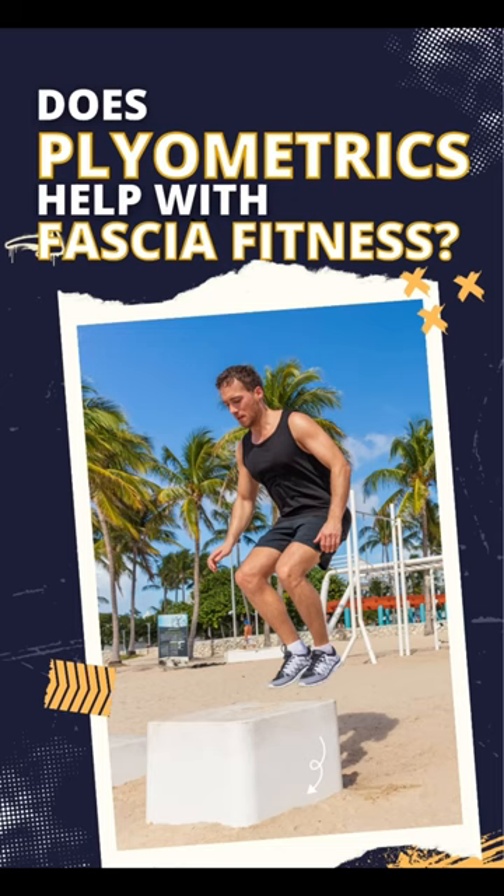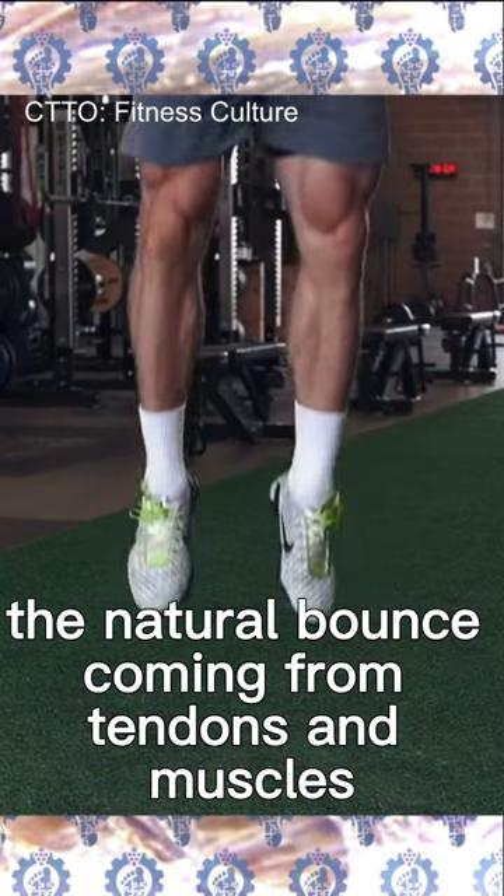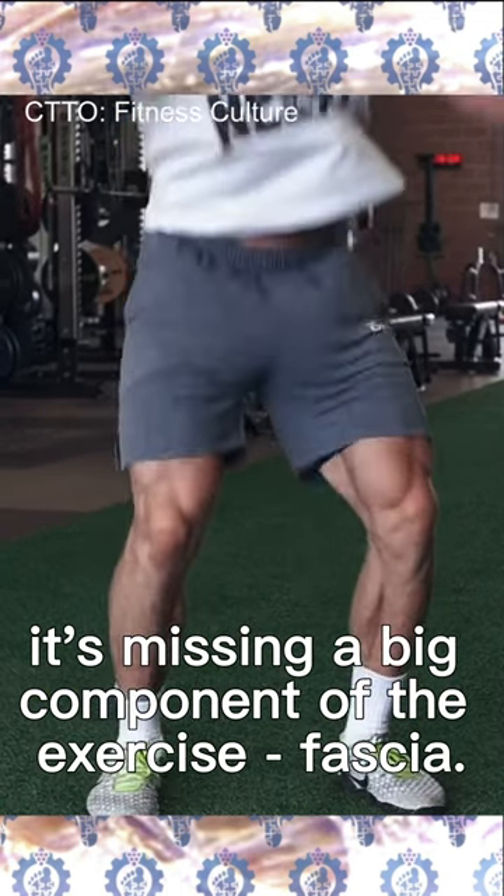Does plyometrics help with fascia fitness? When the mainstream talks about the natural bounce coming from tendons and muscles, it's missing a big component of the exercise: fascia. Fascia is what makes tendons and muscles integrate properly and synchronize movement across different joints, which are segmented.